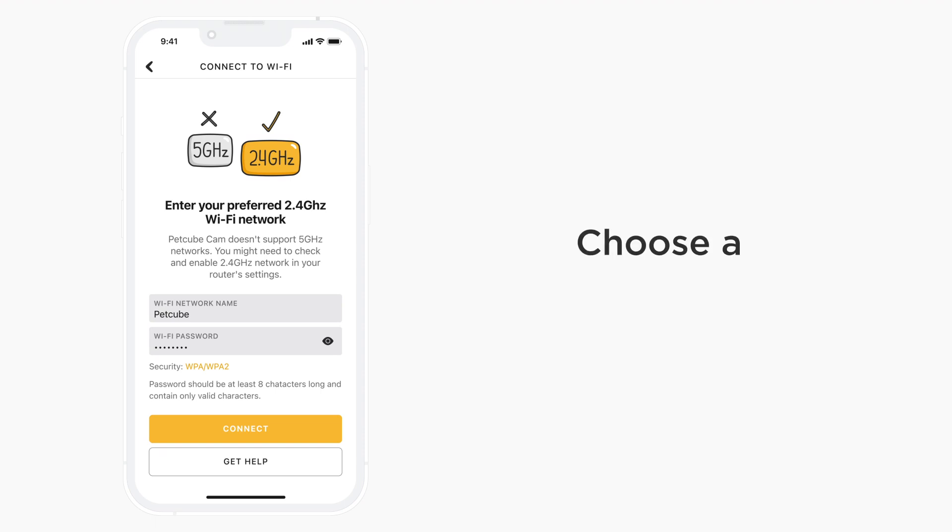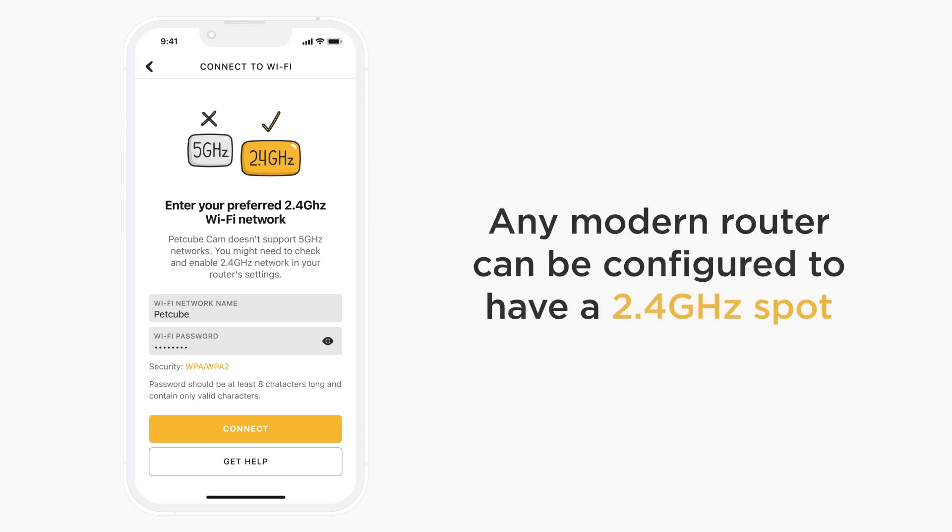Keep in mind that PetCube Cam does not support 5 GHz Wi-Fi networks, so make sure you are specifying a 2.4 GHz Wi-Fi network name during the setup. If you only have a 5 GHz network, no worries — any modem, router, or access point can be configured to transmit both 2.4 and 5 GHz networks simultaneously. Please access your router to do that or contact your ISP for help.